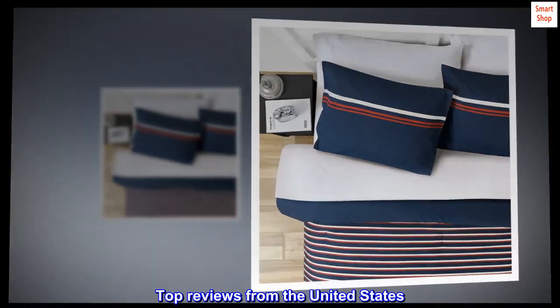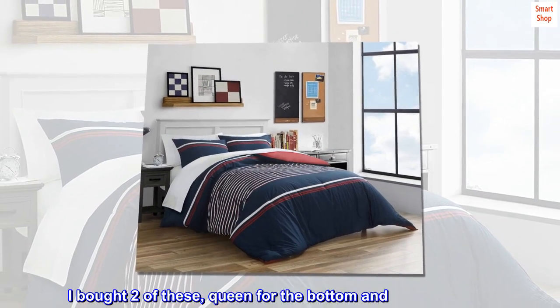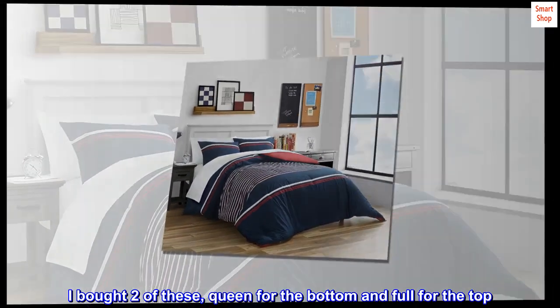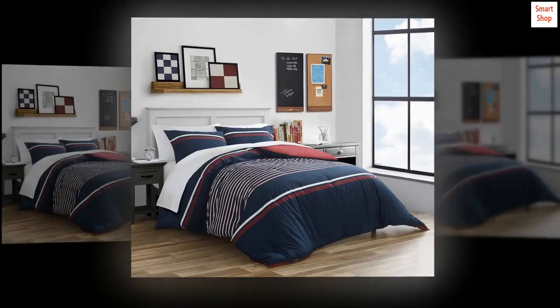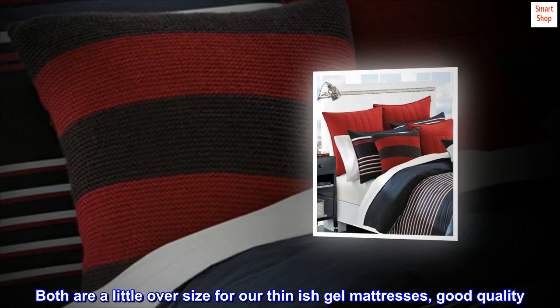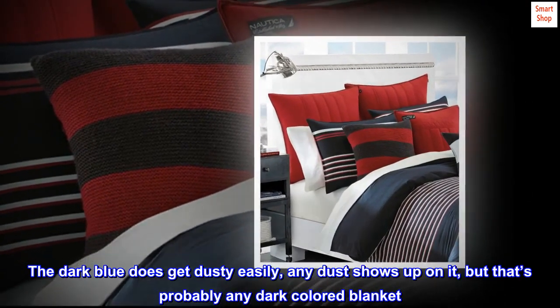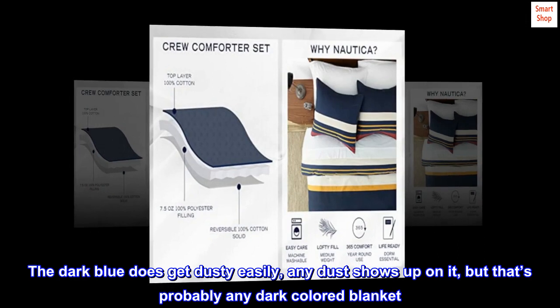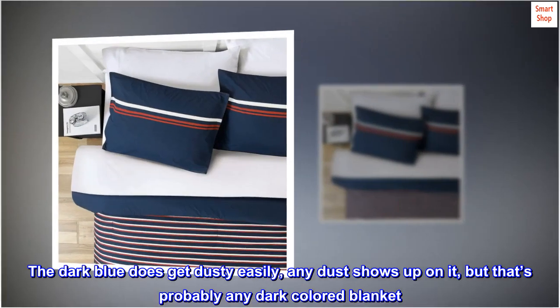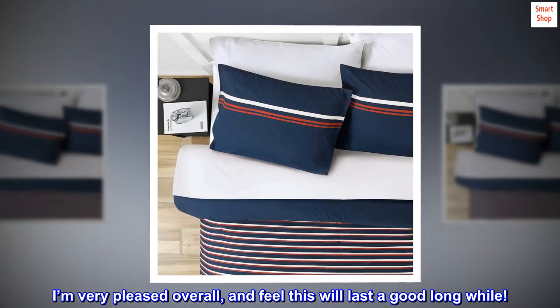Top reviews from the United States: great purchase. I bought two of these — queen for the bottom and full for the top. Both are a little oversize for our thin-ish gel mattresses, good quality. The dark blue does get dusty easily — any dust shows up on it, but that's probably true of any dark colored blanket. I'm very pleased overall and feel this will last a good long while.